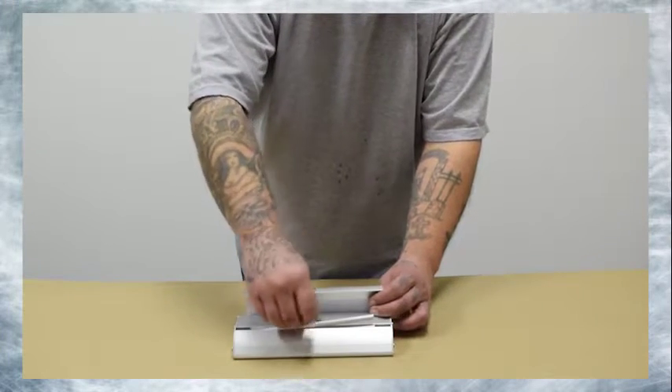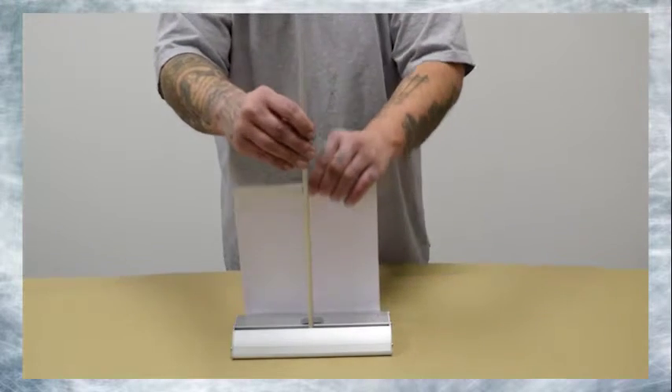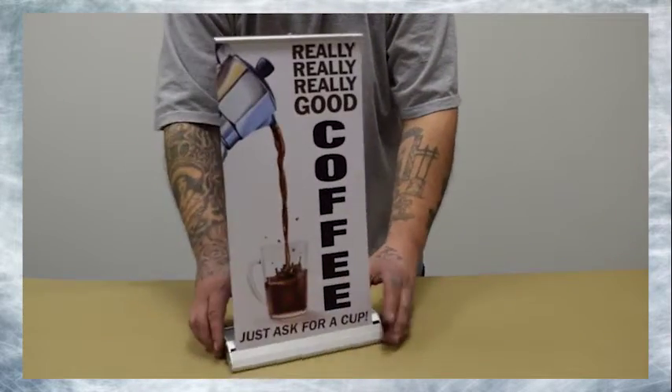Step 3: Slide the pole stop horizontal to the base to release and assemble the tension pole. Step 4: Slowly pull the banner out of the base. Insert the top bar into the top of the tension pole.